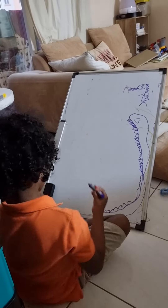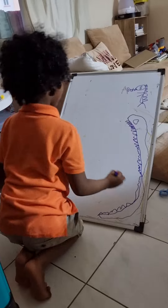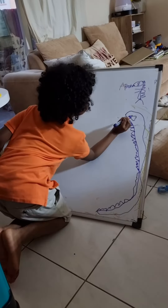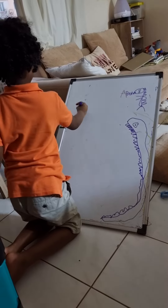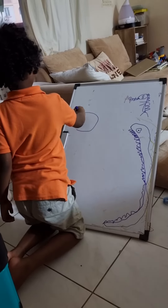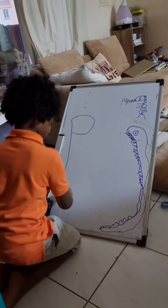Now we are going to draw Godzilla. The last one in the Pac-Man needs to be this. And Godzilla is next. Put this, a P, then put down this.